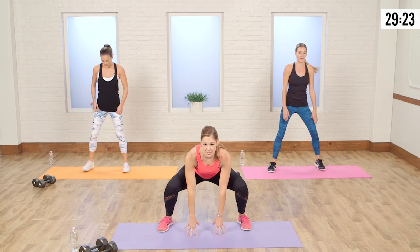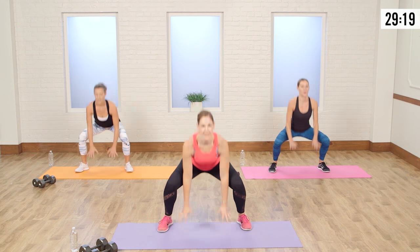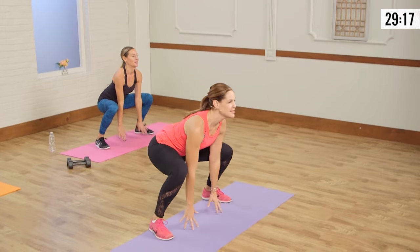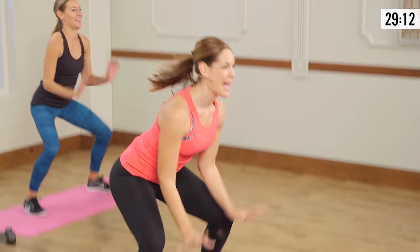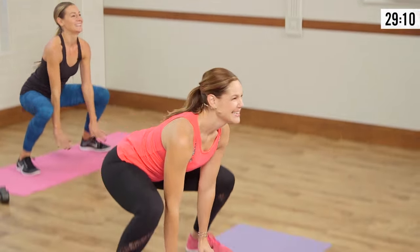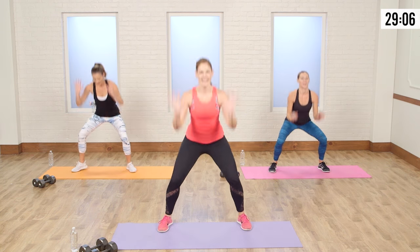We're going to come down into a squat and reach those arms up. We're warming up the hips, getting that synovial fluid into some of those joints, because we're going to be working those buns. Got a nice wide stance there — and that's the good thing: there are a lot of different stances for different hip positions. Take it wide and touch the toes.